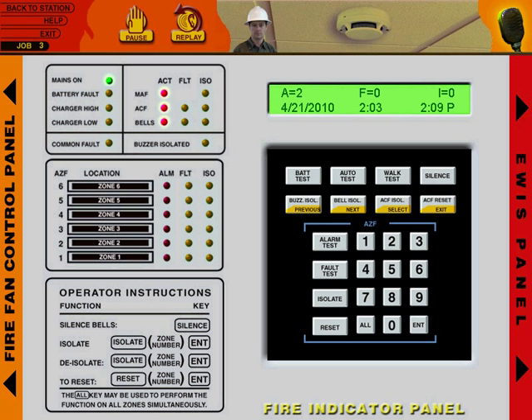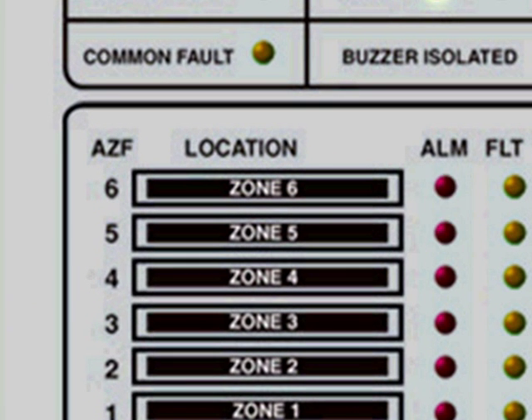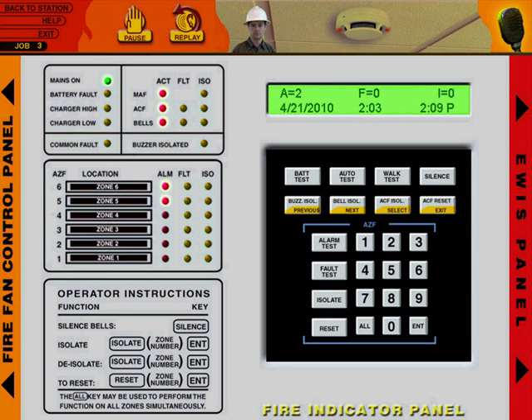We've got a report of a fire in Zone 5 and alarms from Zone 5 and Zone 6. The evacuation is in place and almost completed. Most people are out of the building, though there are still some people on the lower floors. I'll give you a hand to operate the panel since I'm familiar with it. Silence the local alarm — we're going up to check it out.